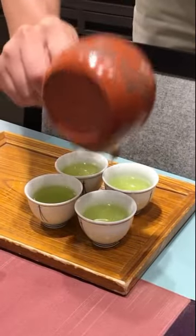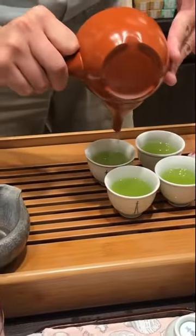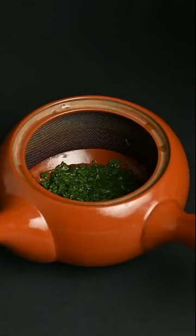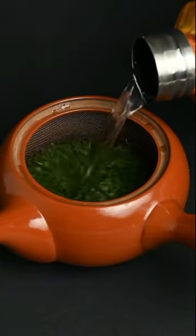You may notice people shaking out the last few drops of the tea from the teapot. This is actually important because the last few drops of tea are usually the strongest, because they've been in contact with the leaves for the longest time. You also don't want to let the water sit in the Kyusu and overbrew, otherwise your next pouring will be bitter.